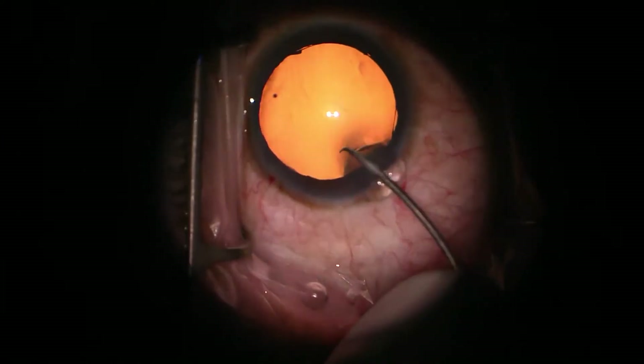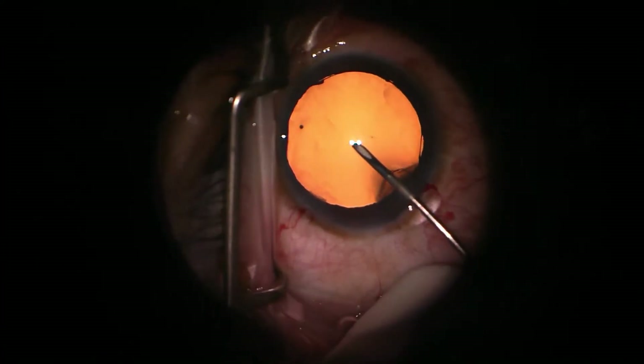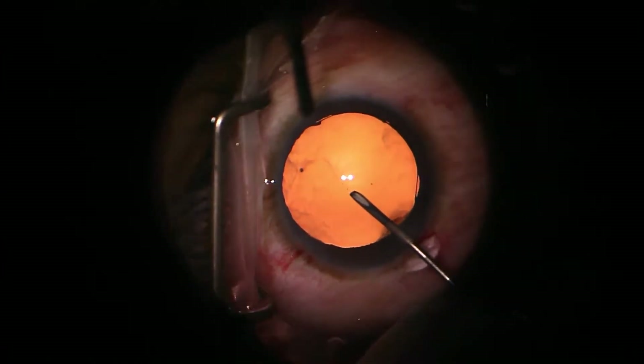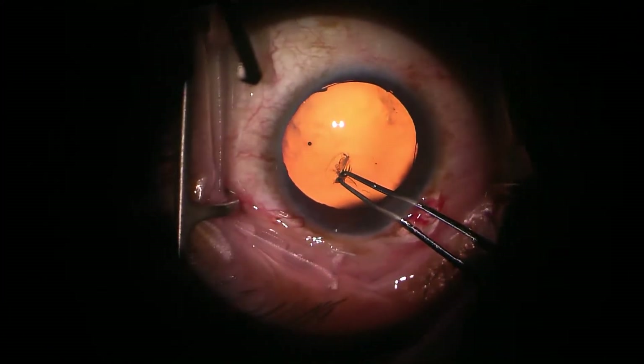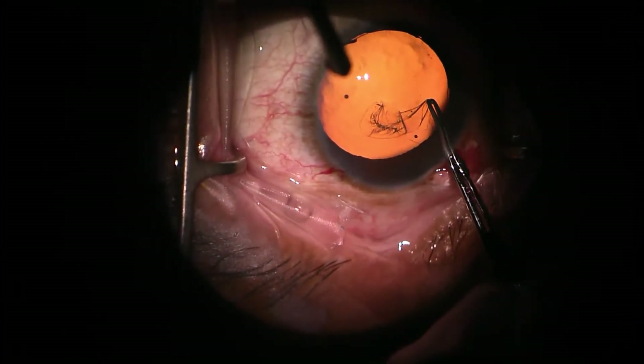This will be a very nice initiation of the rhexis, but be careful when putting your instrument in so that you don't routinely hit Descemet's membrane because eventually that can produce tears. Now that it's opened, we're going to go ahead and use the utrata forceps to carry it around 360 degrees.